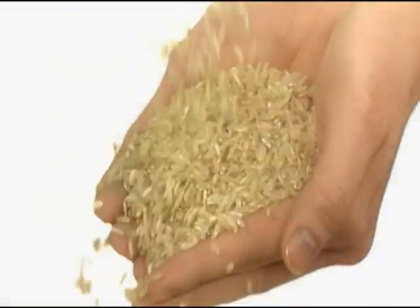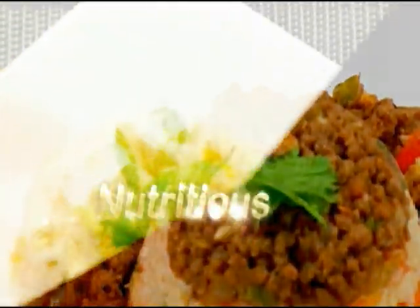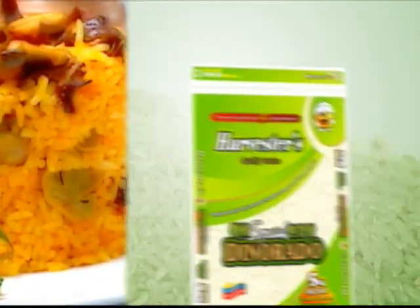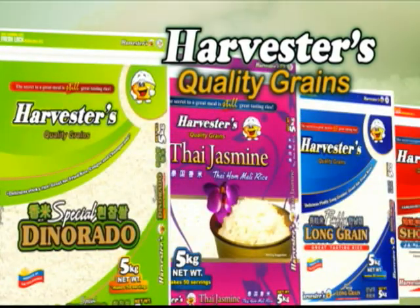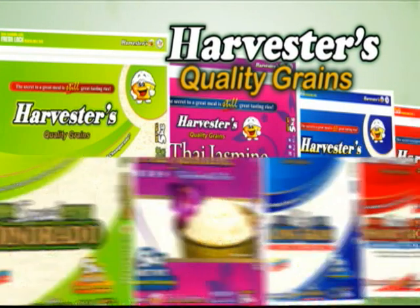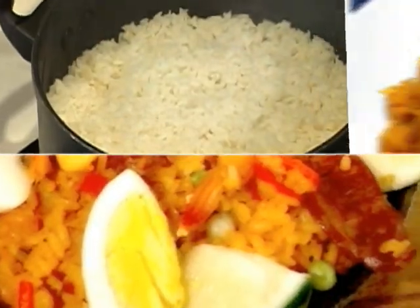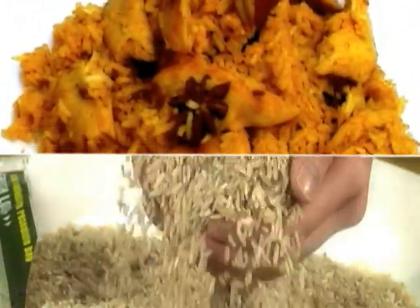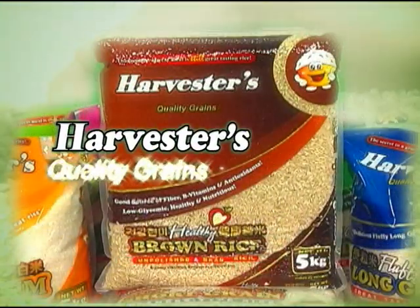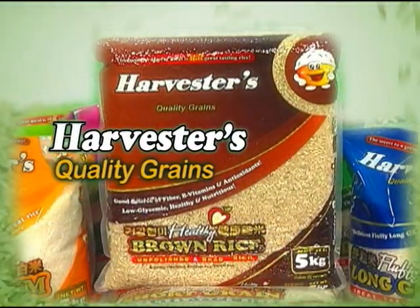Choose only the best for your family. With Harvesters Rice, you can always be sure that you have a good meal for you and your family. When you think of rice, it has to be Harvesters. Because the secret to a great meal is still great tasting rice. Also available.